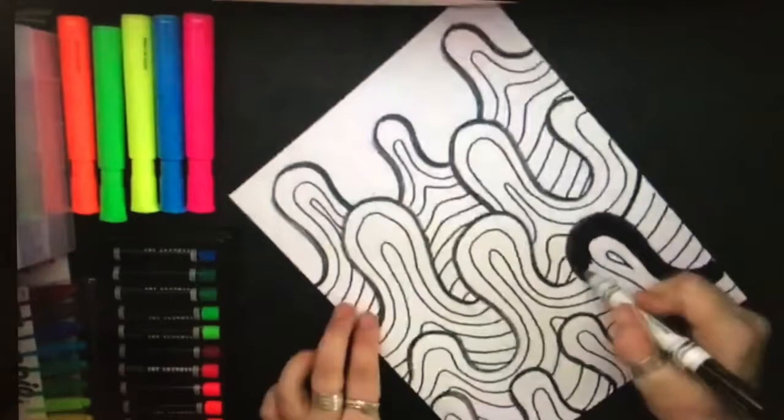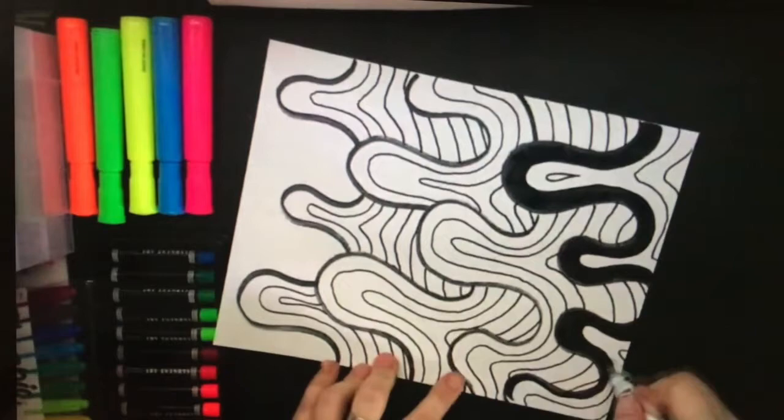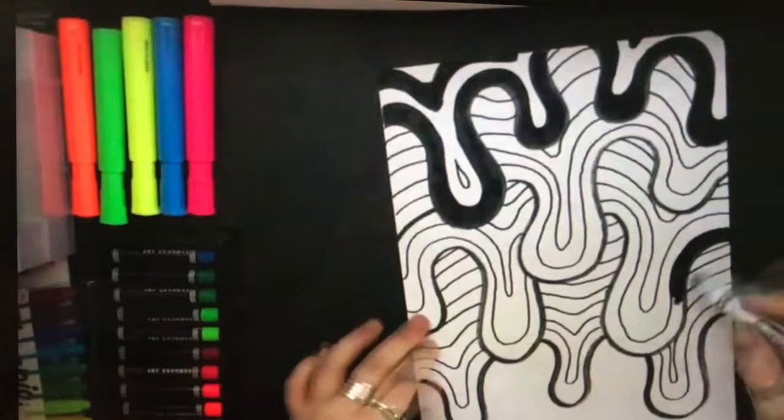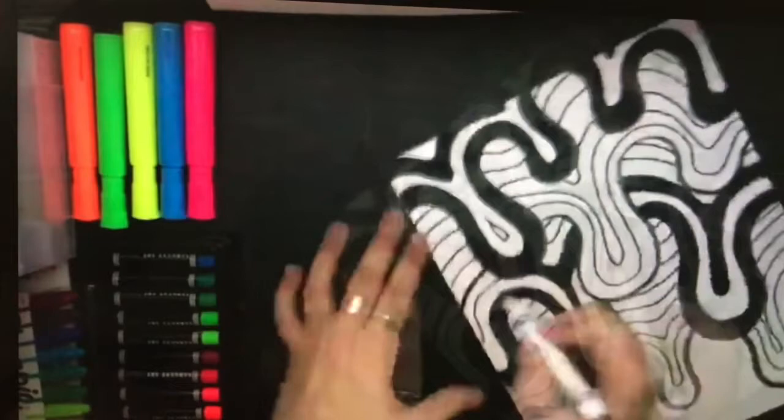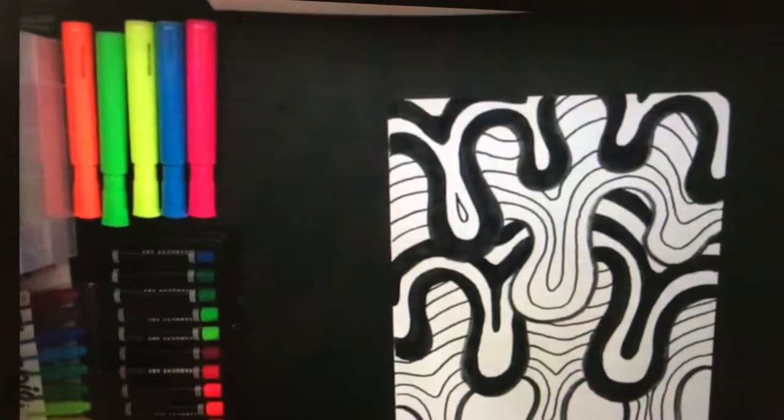Let's make the very top one black and white, and then the next one will have color. The third one black and white, and the fourth one color. Use the black marker to color between two lines. Fill it in neatly and go all the way across the paper, staying in that same band. Then leave a white space and repeat coloring the black between the next two lines.